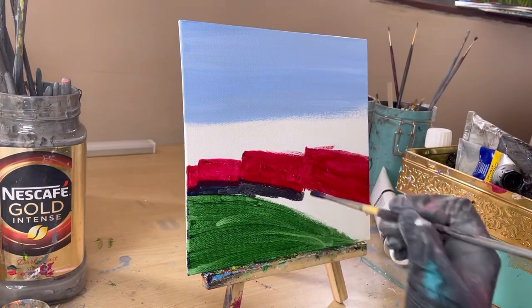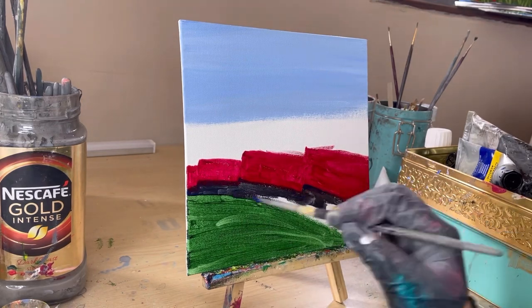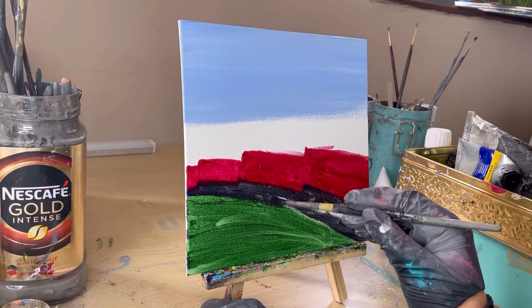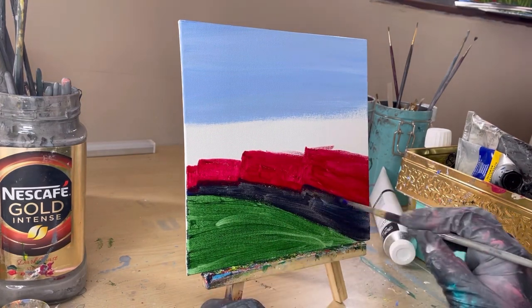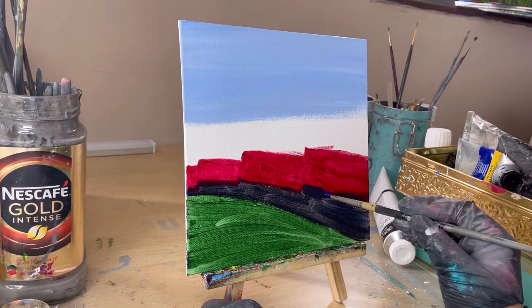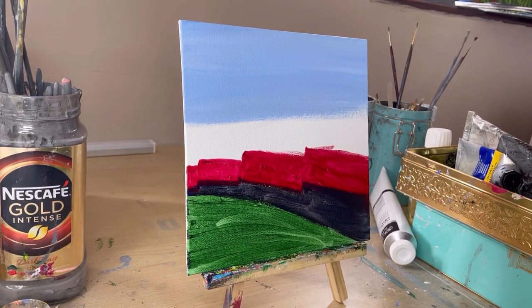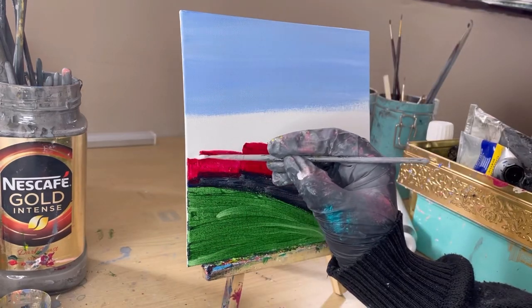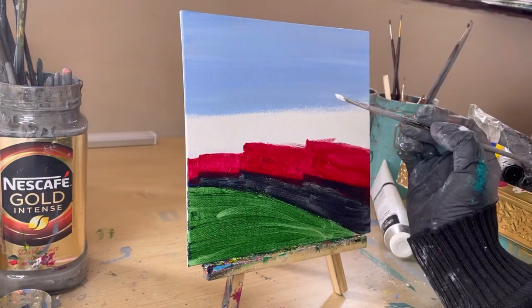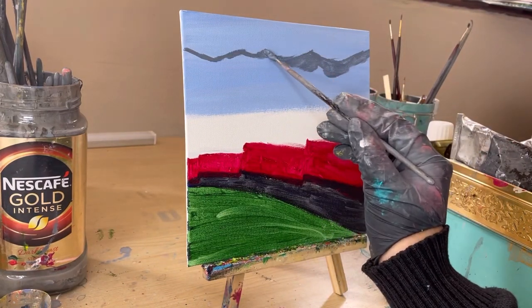The main outline of the train is done. I'm putting a really dark color just between the train and the grass to create the pathway where the train is running — like the train track. I've mixed in ultramarine blue with some Van Dyke brown to get this dark grayish color.